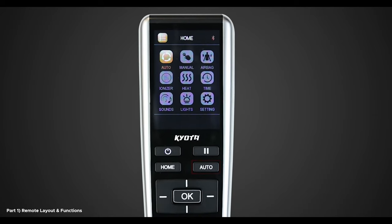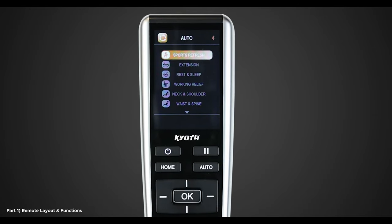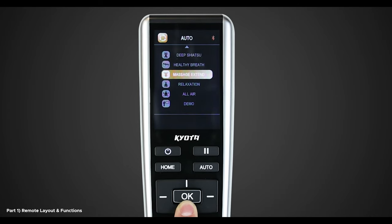Next is the auto program button. When pressed, this button will bring up a list of 12 auto programs that you can use with the start of a button. There are: sports refresh, extension, rest and sleep, working relief, neck and shoulder, waist and spine, deep shiatsu, healthy breath, massage extend, relaxation, all air, and demo.